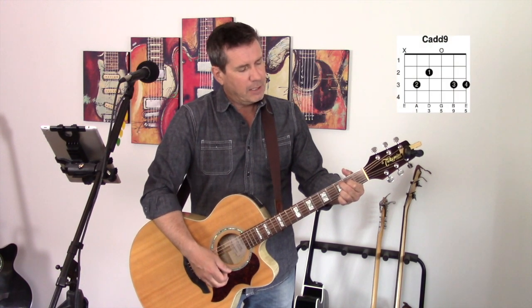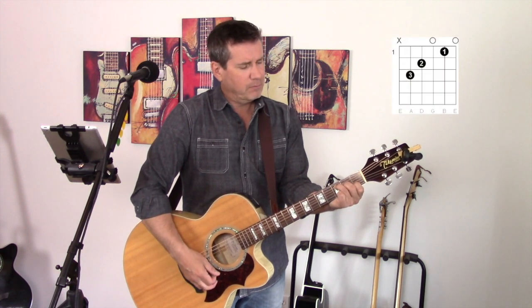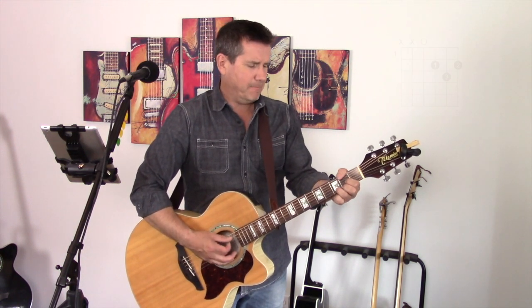For those of you who watch my videos, you know that in the place of a C chord I often use a C add 9. It's no different for this song — I actually use a C add 9 here as well. However, the song does call for a C chord, so play whatever you're most comfortable with. Let's have one more look: there's a G chord, there's a C chord, and then there's a D. That's it — those three chords.